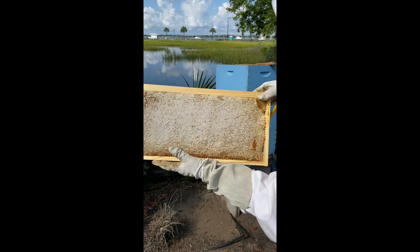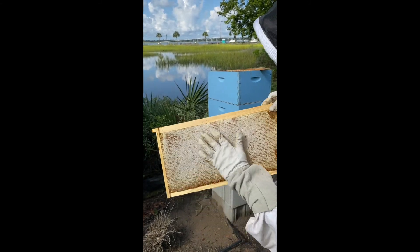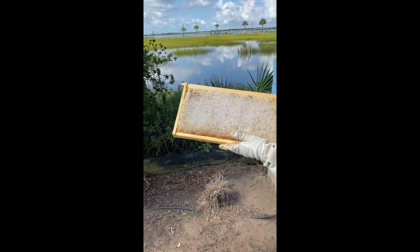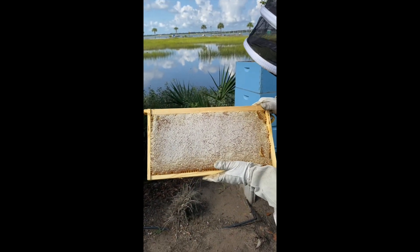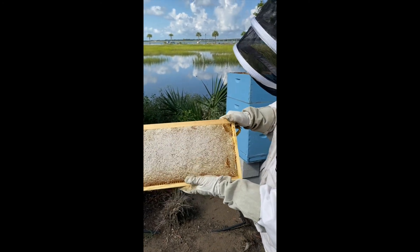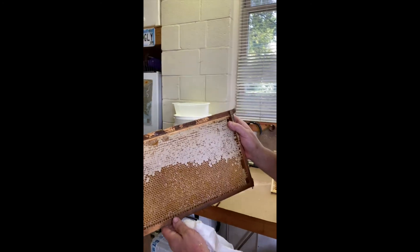On the other side you can see I tore the frame with my tool, but it's completely capped here. When you tear it, the bees will repair it in a matter of a week — it's amazing how they're able to reconstruct the cells and pull them back out again.